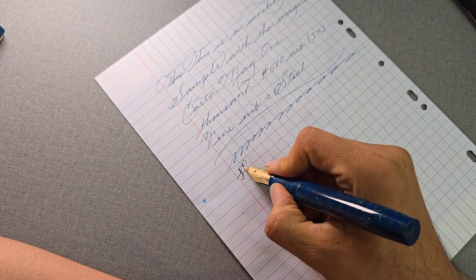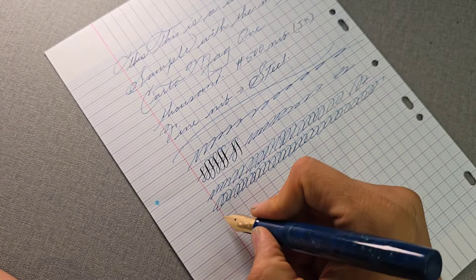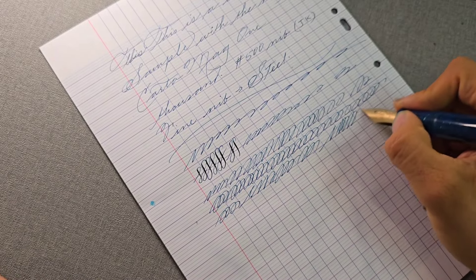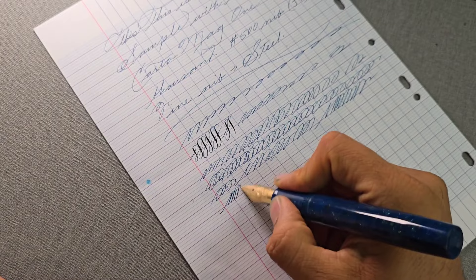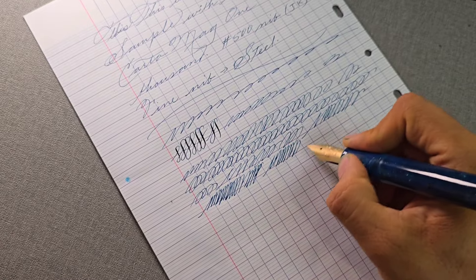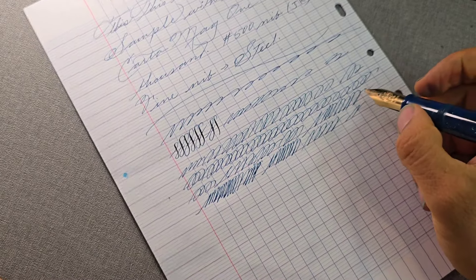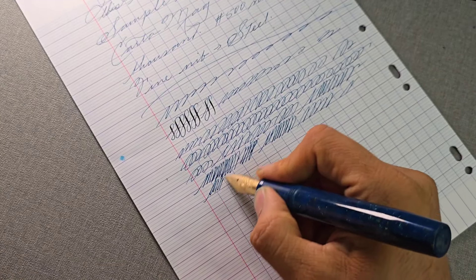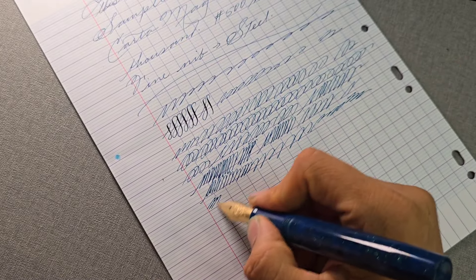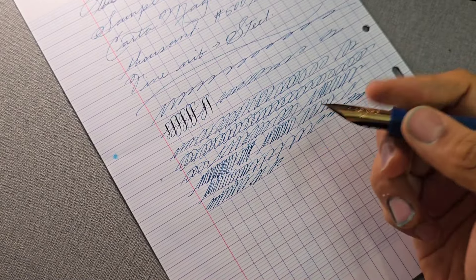It is a very nice steel nib — as smooth as any other steel nib — and it is very close to gold nibs in terms of quality of contact with the paper. If I compared this to a 14-carat or 18-carat gold nib that's a little stiff, like the Platinum ones or some of the Pilot nibs, it's really hard to tell apart. It has very nice, pleasant feedback — kind of pencil-like feedback — but none of that scratch I get from my Sailor 1911 largest. Actually it's more pleasant; I'm surprised to find that.